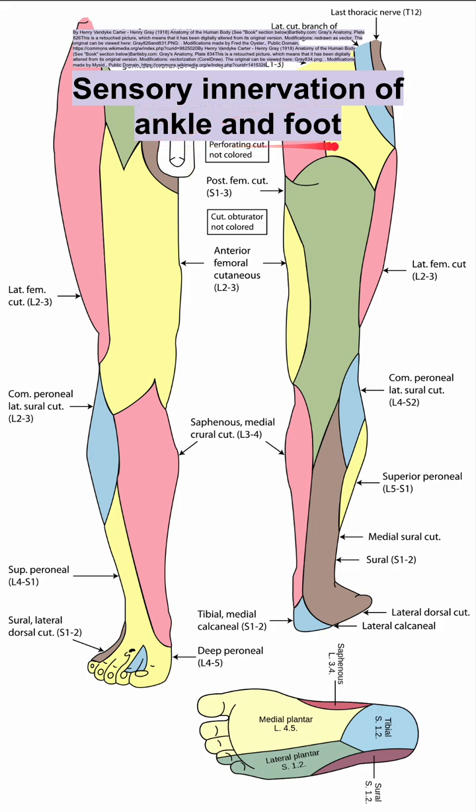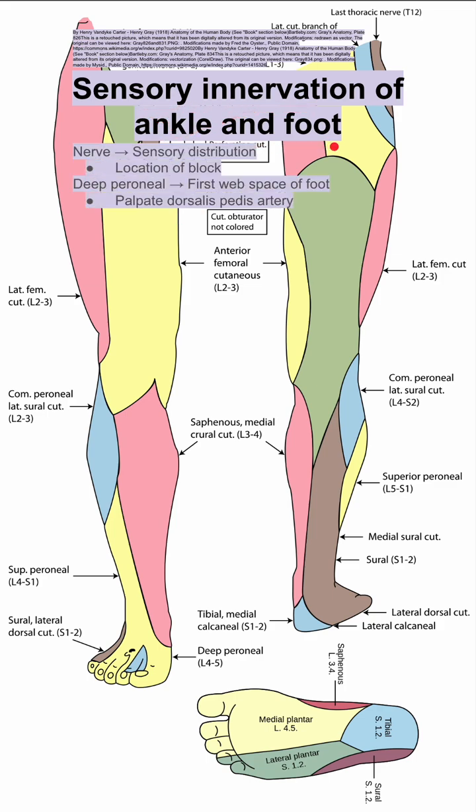This is the sensory innervation of the ankle and the foot. Let's start with the deep peroneal nerve, which innervates the first web space of the foot — this small blue region here. To block this region, you want to palpate the dorsalis pedis artery in the back, and you want to inject lateral to the extensor hallucis longus tendon.